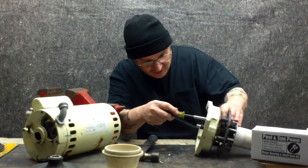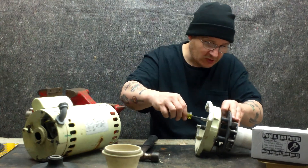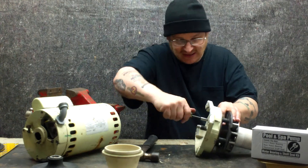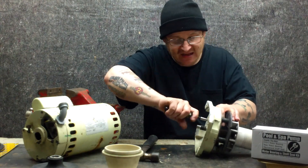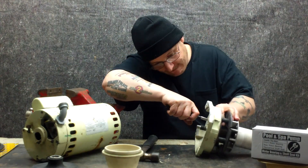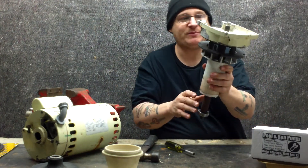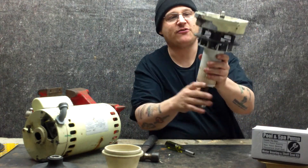I'm going to loosen this up here and just adjust this so it's covering my bearing, just like that, and now I'm going to tighten it down. There we go. So now I have got my front bearing spacer on there, the screw's on, and my front end bell's on.